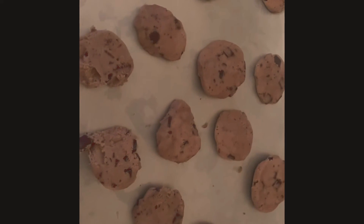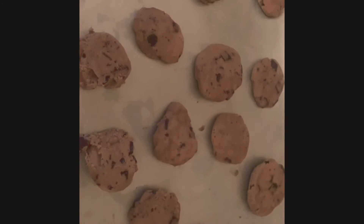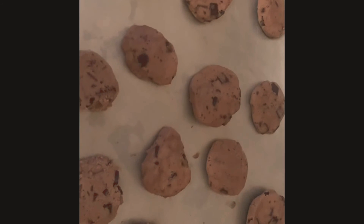And when you're pre-setting the oven, you have to set the heat to 325. So make sure you're doing it with a parent there.